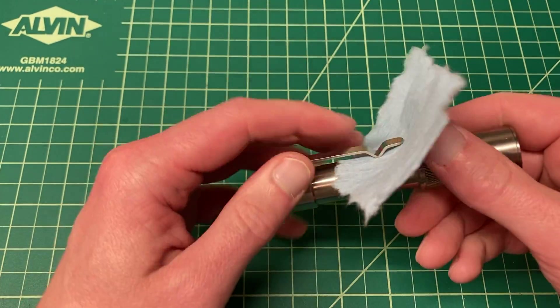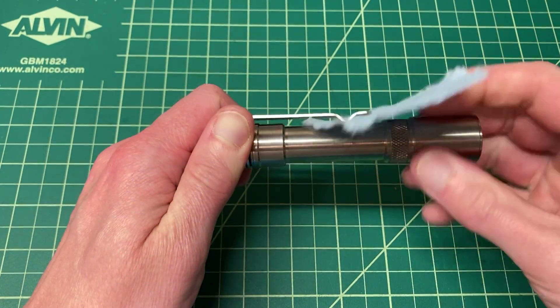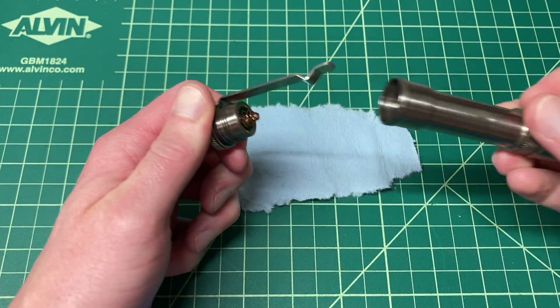To get started, let's take off the tail cap. You can slip a piece of fabric in between the clip and the body if you don't want to scratch things up too much.